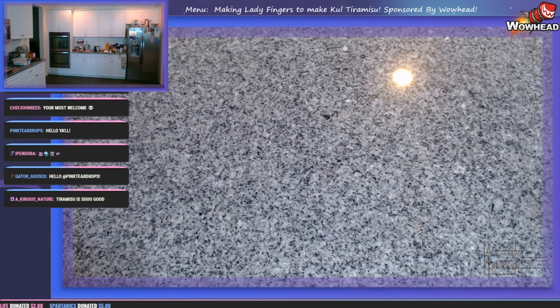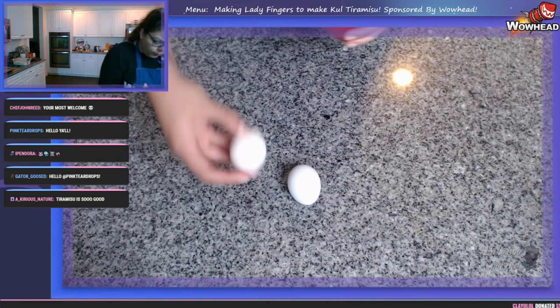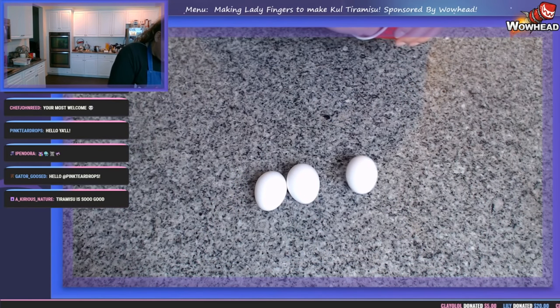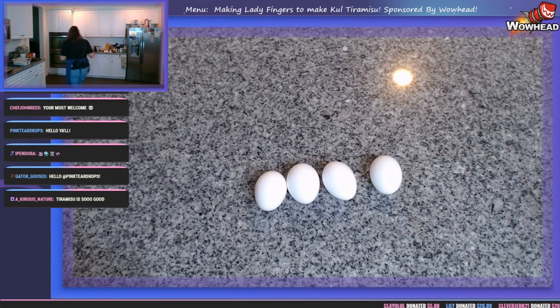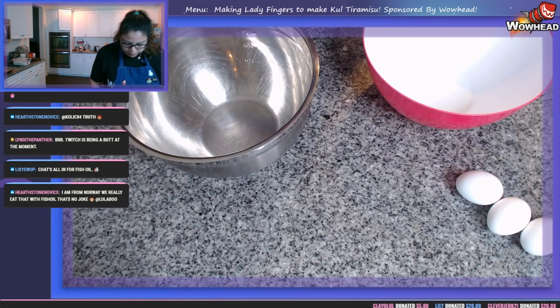The easiest way to whip and meringue egg yolks and egg whites is to let them get to room temperature. I had to cheat a little and put my eggs in a plastic cup on the windowsill so they could get a bit warmer. These four eggs are going to be our base for our sponge — we're gonna need some pretty big bowls.